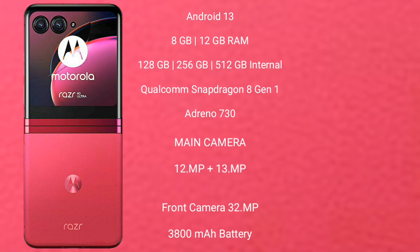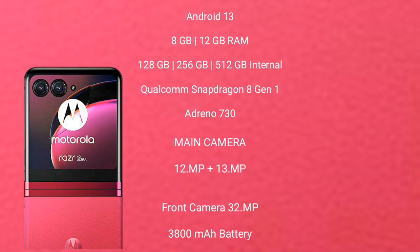The Motorola Razr 40 Ultra features a dual rear camera setup of 12MP plus 13MP, and a 32MP front camera. It has a 3800mAh battery with 30W fast charging support.